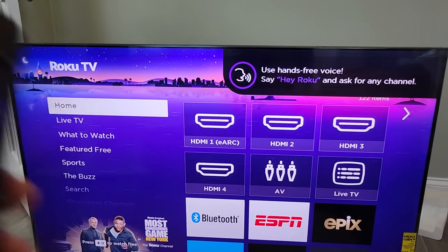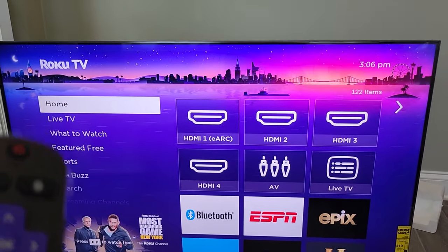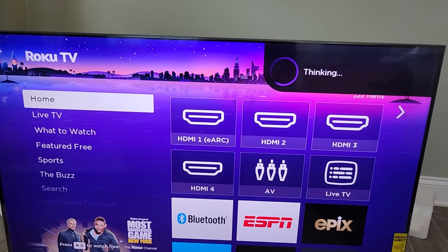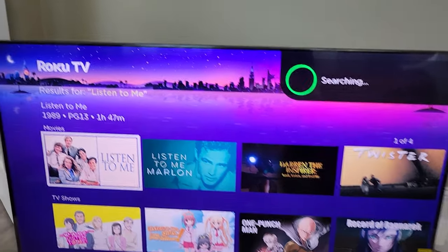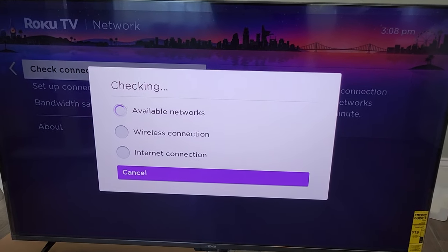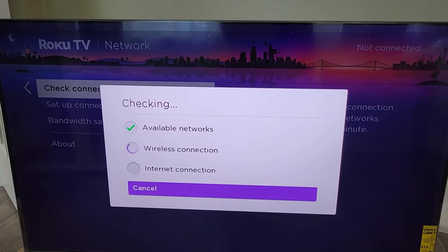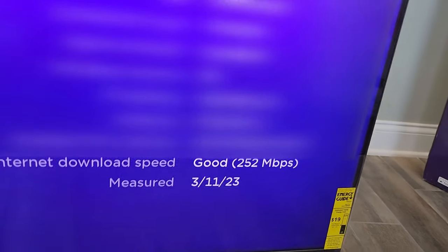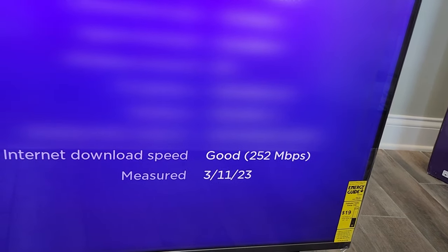Let's try Hey Roku. Hey Roku — it listens. Understanding our wireless connection is important because this is supposed to be Wi-Fi 6. It says 252 megabits per second is the internet download speed.